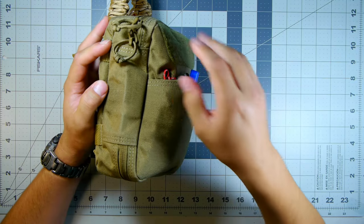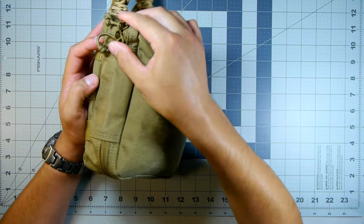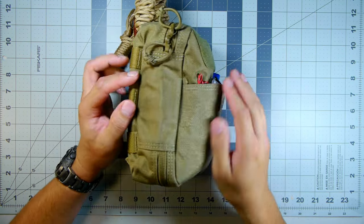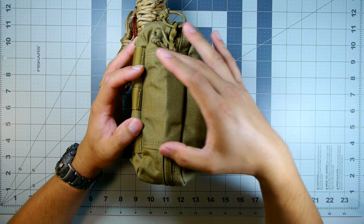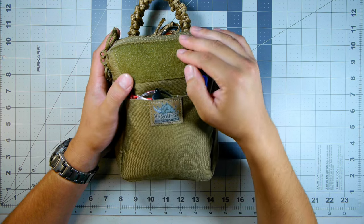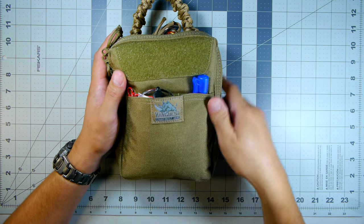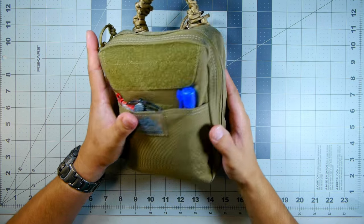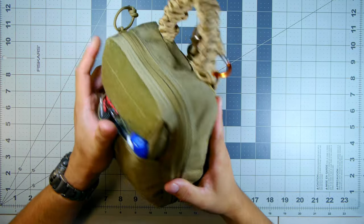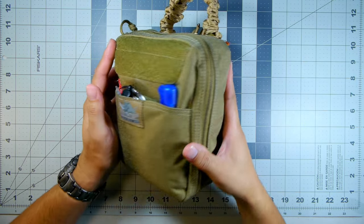We have the sides with YKK zippers, paracord zipper pulls, and a locking zipper hole. It's double-stitched on the sides. We have a hook-and-loop panel in the front and a slip pocket in the front with items inside. There's an inverted zip that goes around the entire bag and opens like a gigantic book, and we have the side profile as well.